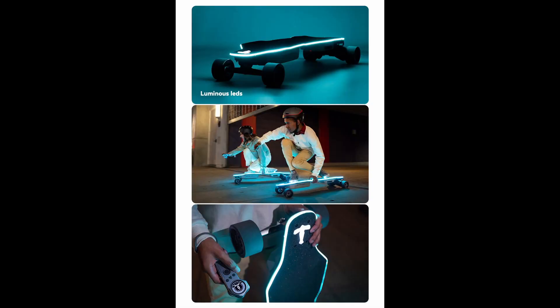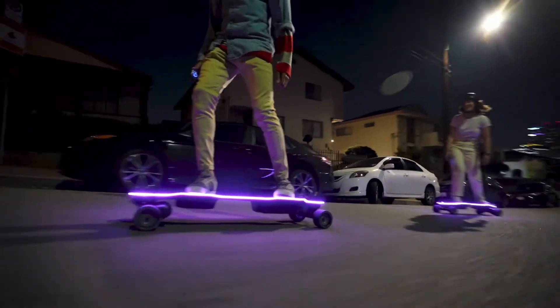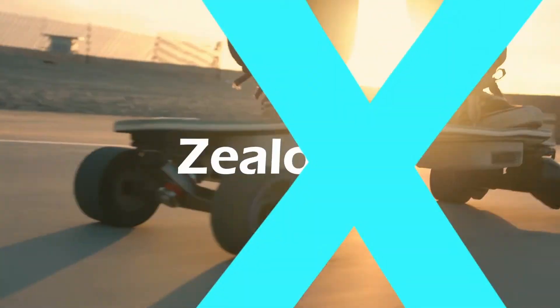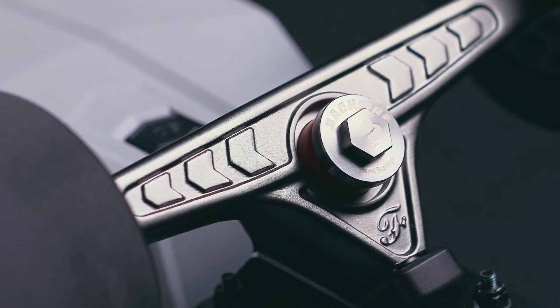Number three is the design — just look at it. It is so good, especially with the white colors. And just look at the LEDs — I think I'm in love with these internal integrated LED lights. Night riding is going to be so much fun with these boards. Also, the new precision CNC trucks give this board so much more character.